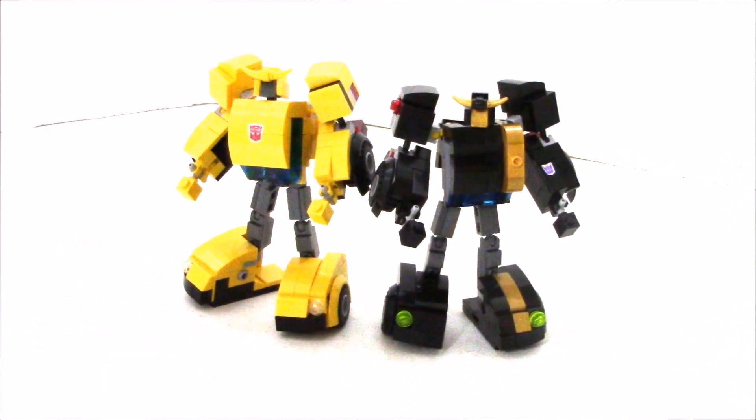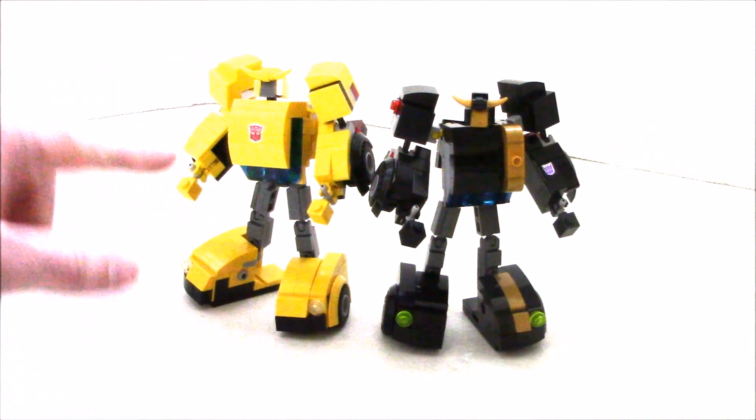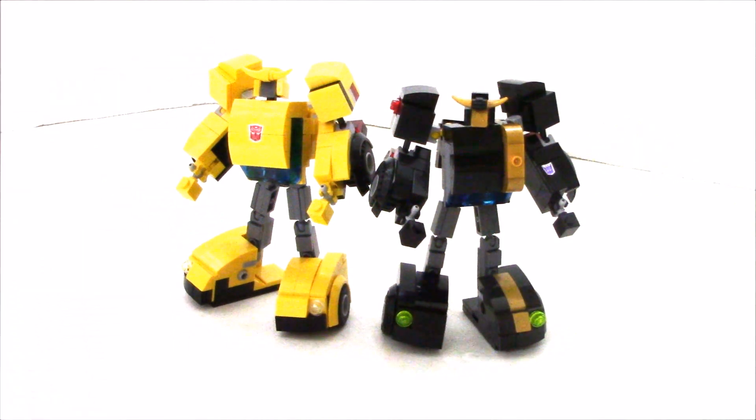So here is Evil Bee, or Nemesis Bee, or Stinger. If you want to get instructions for our original Transforming Mini Bumblebee, you can click the link below in the description and order instructions for this guy and many others from our website.